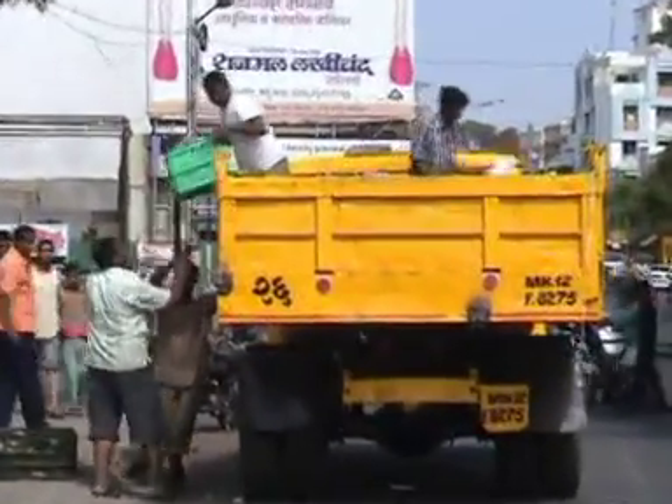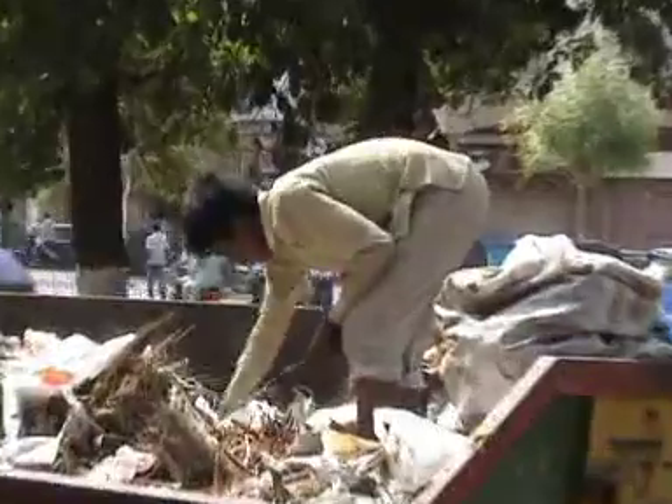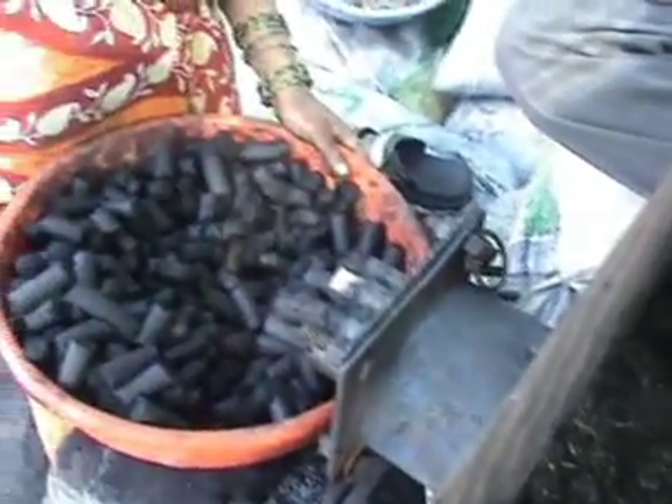Disposal of waste is normally looked upon as a problem, but it need not be so. Waste can be a source of high-grade fuel.